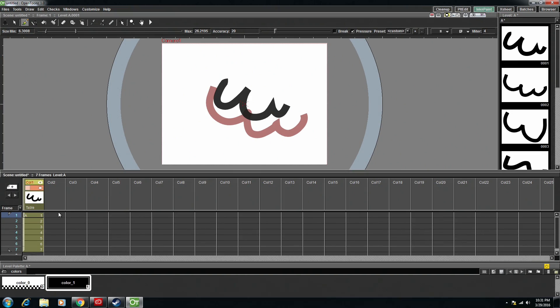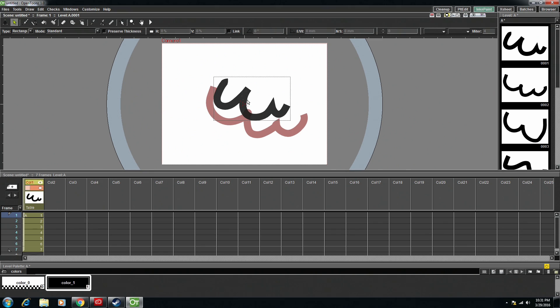Just a few tiny things — you can see that this is vector. I can select things. I can't remember which specific tool it is up here, but we can move the vectors and kind of tweak it. But it also has the option of doing things in raster.